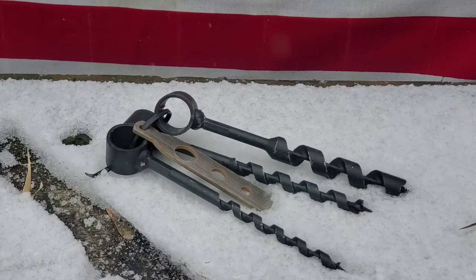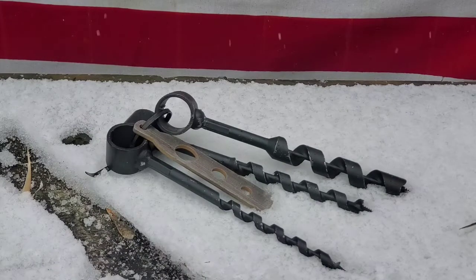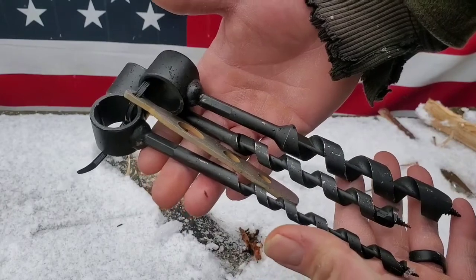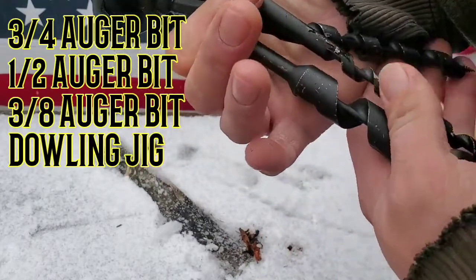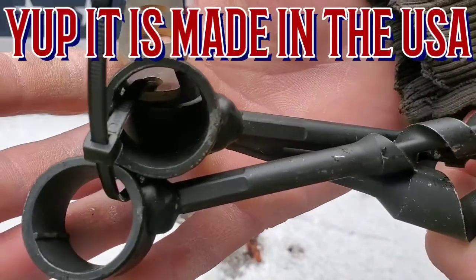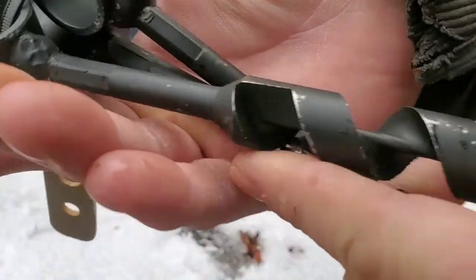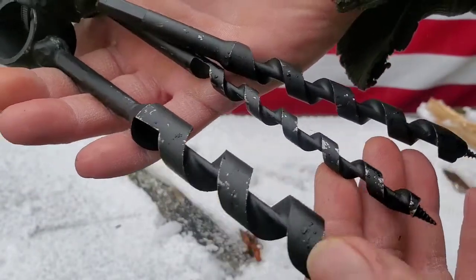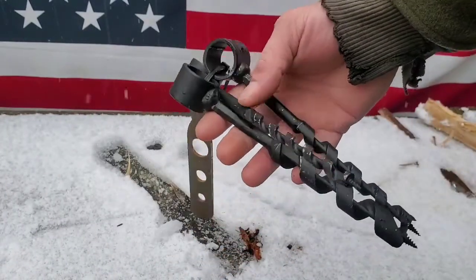I'm gonna check out this auger bit set from Self Reliance Outfitters — it is pretty cool looking. Got three different sizes for this bit kit, American-made I believe. The biggest one — I'll put all the sizes on the screen for you with the measurements. Pretty dang cool, man.